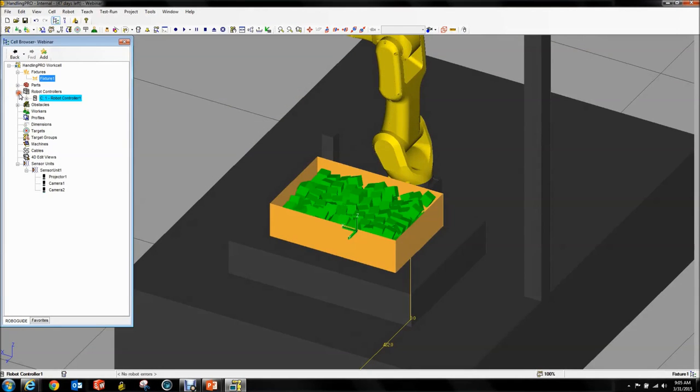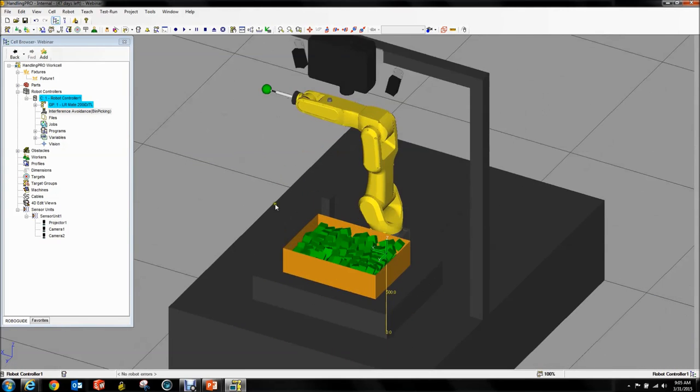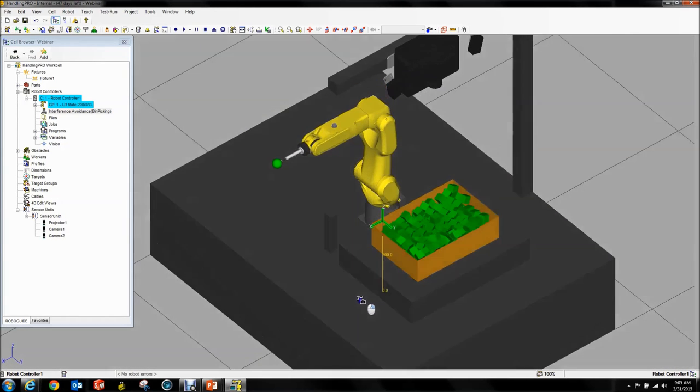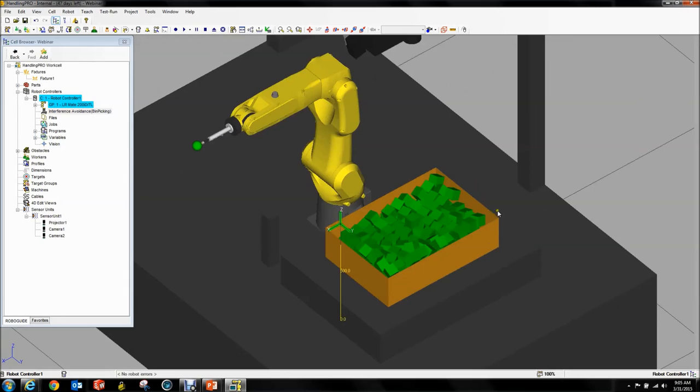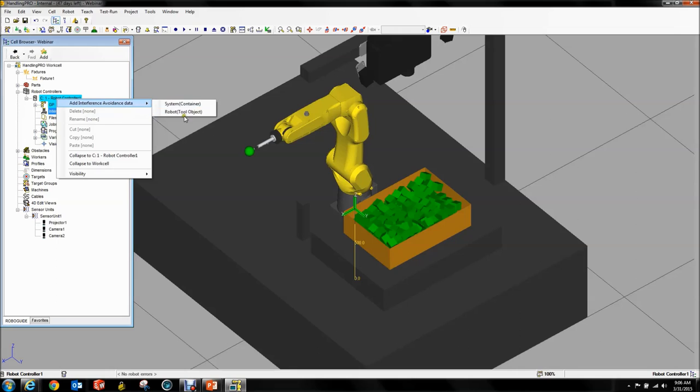If you open up your robot controller, you get an Interference Avoidance section right here. This is the greatest development and is why we're using revision J — the area sensor is supported in revision I, but revision J supports the visualization of interference avoidance. First thing first is we're going to specify our robot.